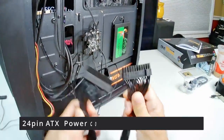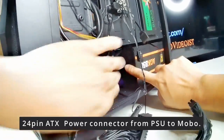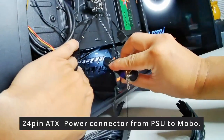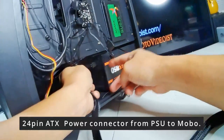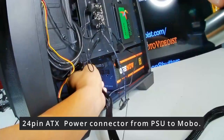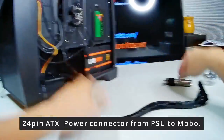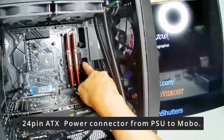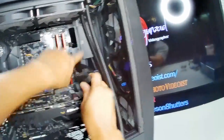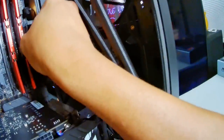Next is the ATX 24-pin power for the motherboard. Every modular power supply will label where the 24-pin goes on the PSU side. On the motherboard it's clearly marked as well. Plug it in until you hear a click and it locks into place — it's hard to do one-handed. Make sure the latch is on the correct orientation side, then firmly push it all the way in.